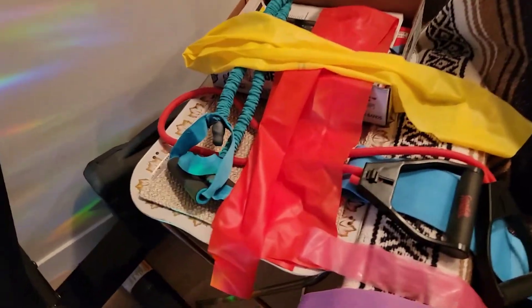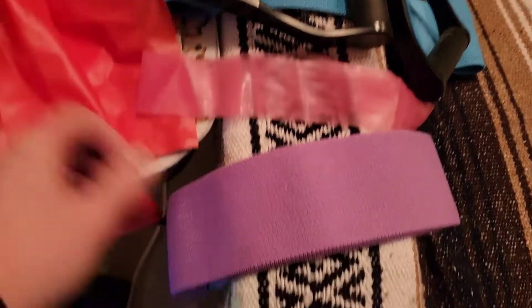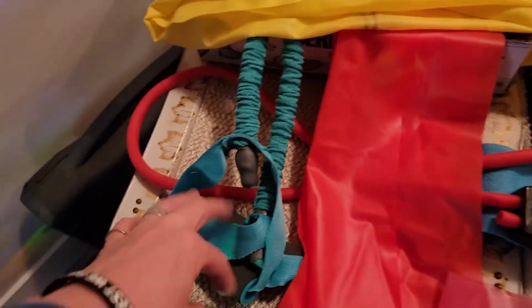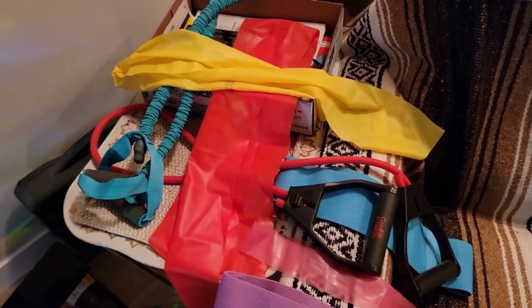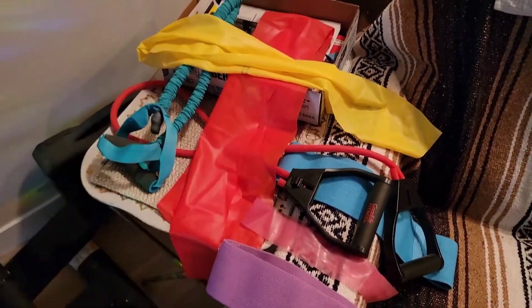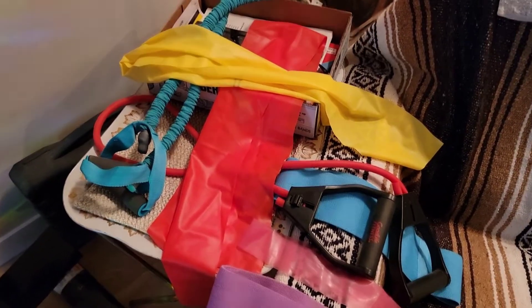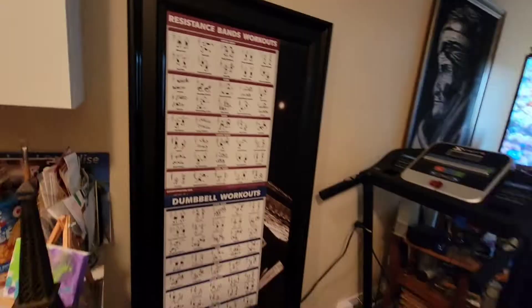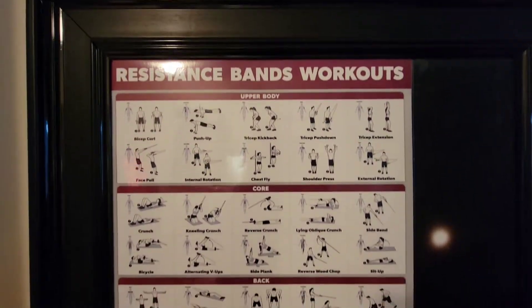And here I've got a full slew of resistance bands in different strengths. There's loop bands, and I've got the straight bands and the ones with handles. You can use those for various exercises. Those I normally have hanging up on the back of the bathroom door, but I laid them out here for you to see them. So you've got all that equipment as well — it doesn't take up much space.